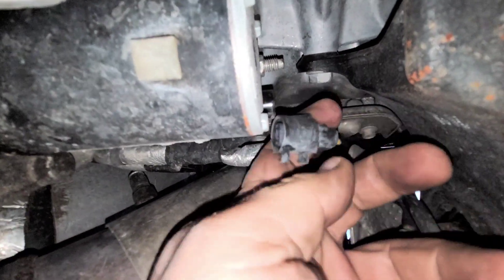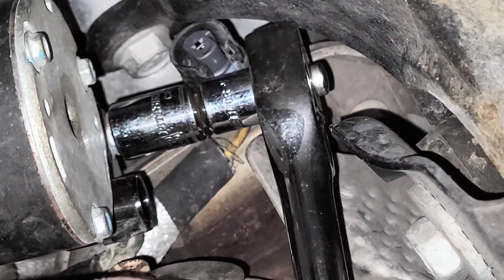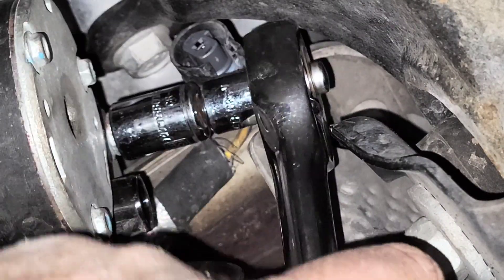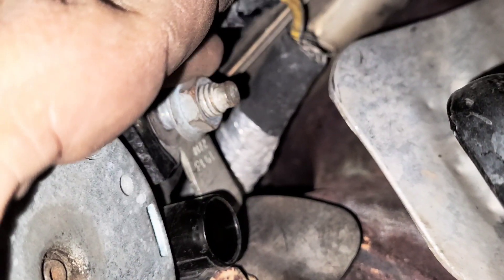Go ahead and take the sensor out. Grab your 13 millimeter socket — you can use a box end wrench like this, or you can grab a regular socket and wrench. Once you have that loosened up, you can just use your hand to take it all the way off.